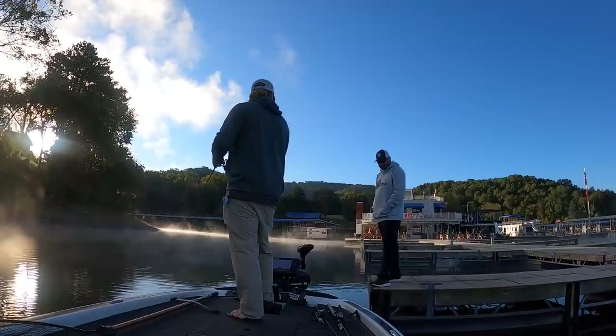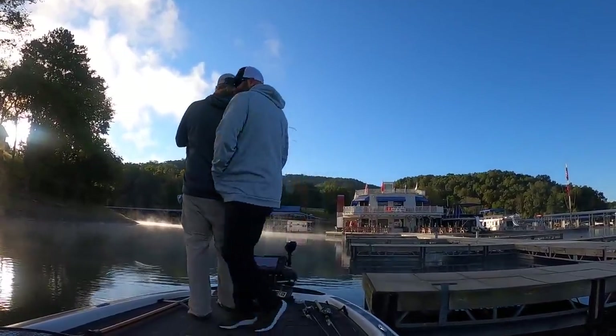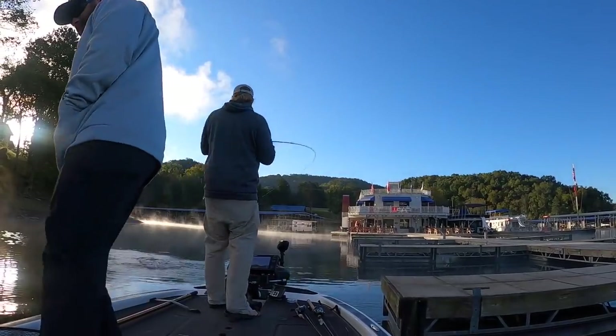Today we're up on Dale Hollow Lake. This is a famous fishery — this is where the world record smallmouth came from. It's an awesome lake with big smallmouth, big largemouth, big spotted bass, and it looks like it's going to be a good day. We're not even out of the marina yet and we're already catching fish.